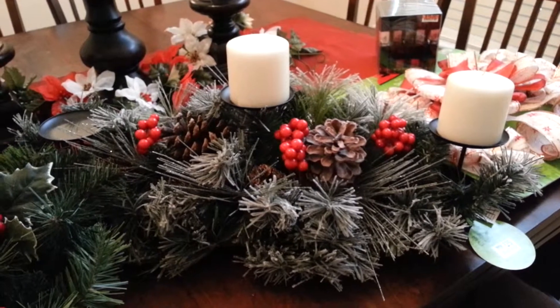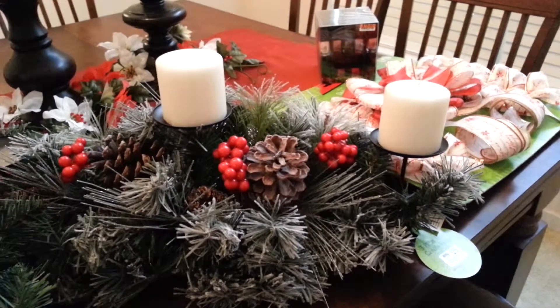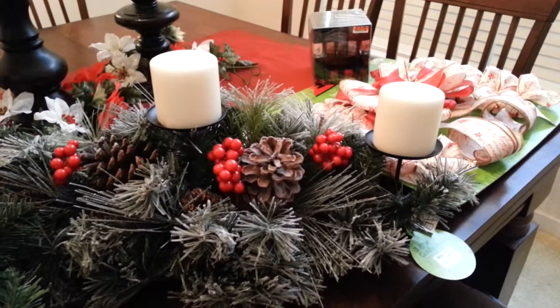For example, this is how it would look with white candles. I don't have a third one, but I think you can get an idea. Tell me what you think — I really love your input on this because I'm not the best when it comes to decorating.